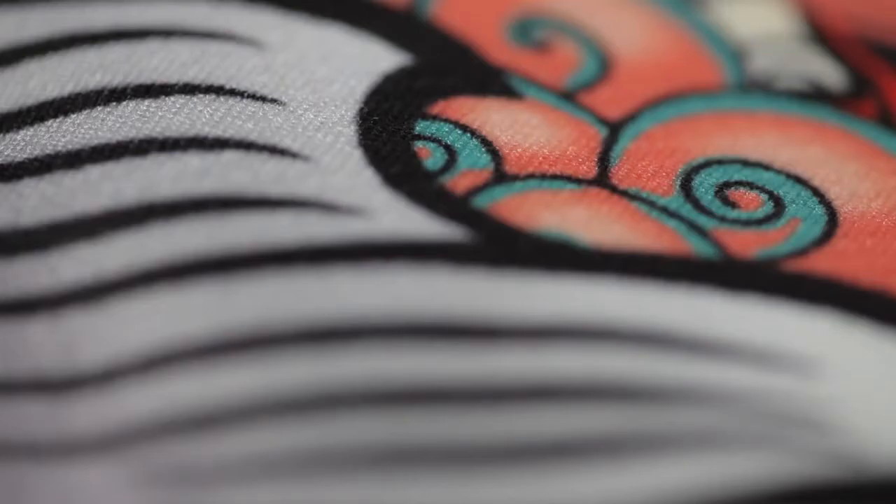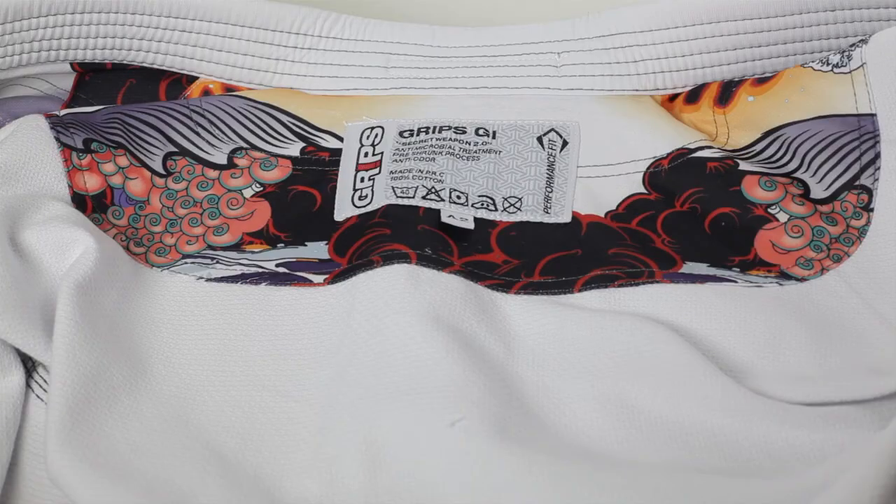As far as looks go, this is one of the best gis I've ever seen. From the contrast stitching, to the seam tape, to the embroidered logo, to the beautiful colors on the Coolmax lining, Grips put a ton of thought into this gi.